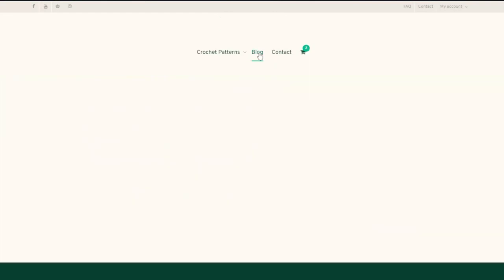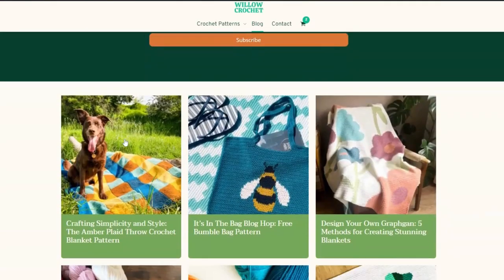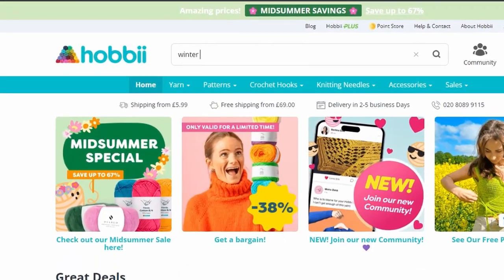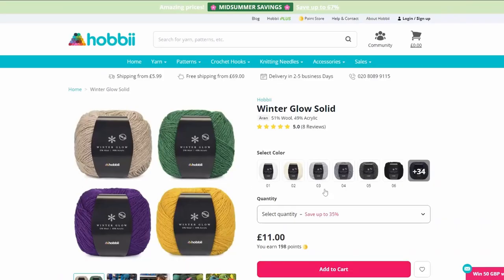Before we get started, I just want to mention the pattern is free on my blog if you prefer a written pattern, so just click the link in the description to get to that. To get started on the blanket you're going to need a few tools: the first being your 4.5mm or US7 crochet hook. You're also going to need a yarn needle, scissors, and of course the yarn. The pattern calls for Winter Glow Solid, a worsted weight wool acrylic blend.